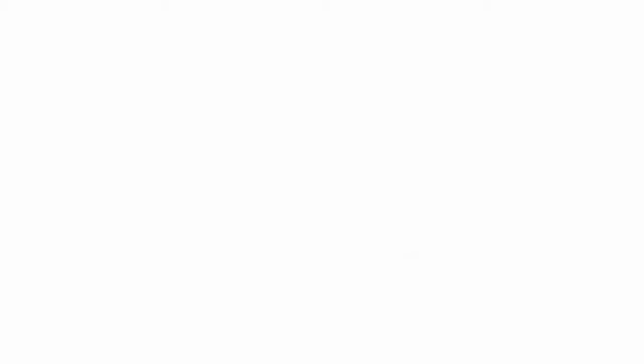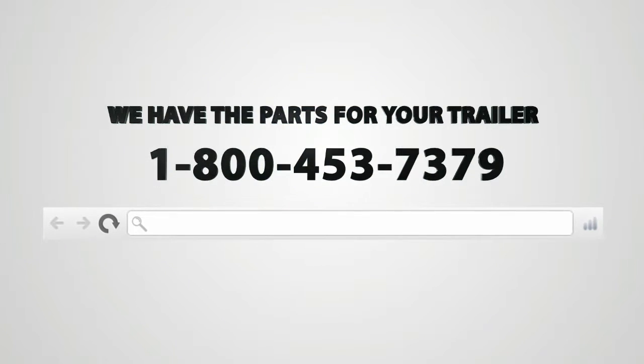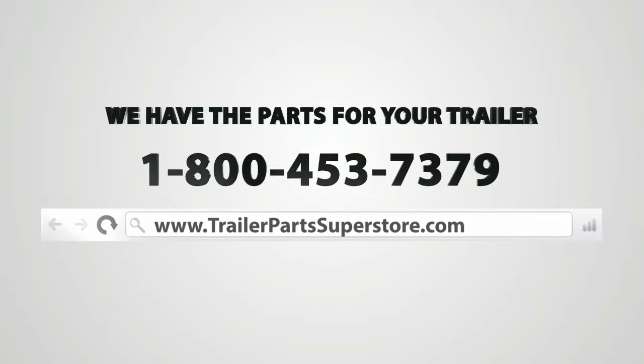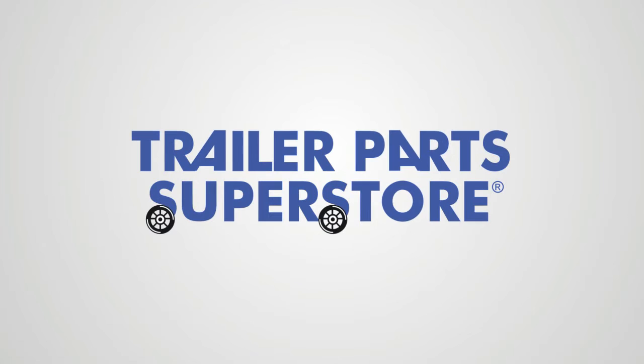All right, we're done. Come on y'all, bye!